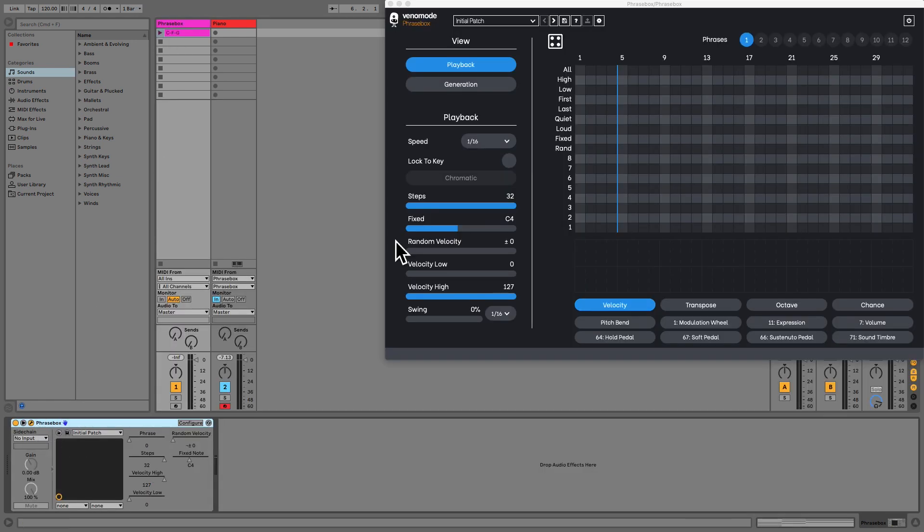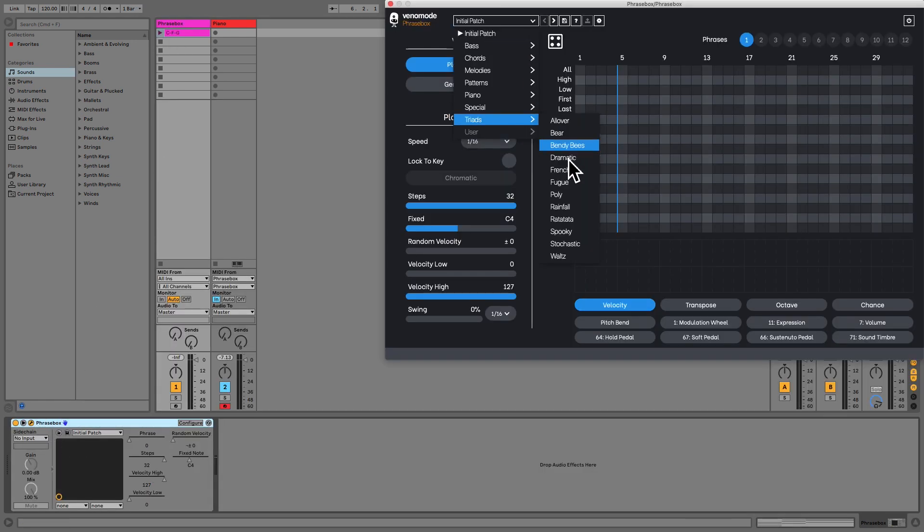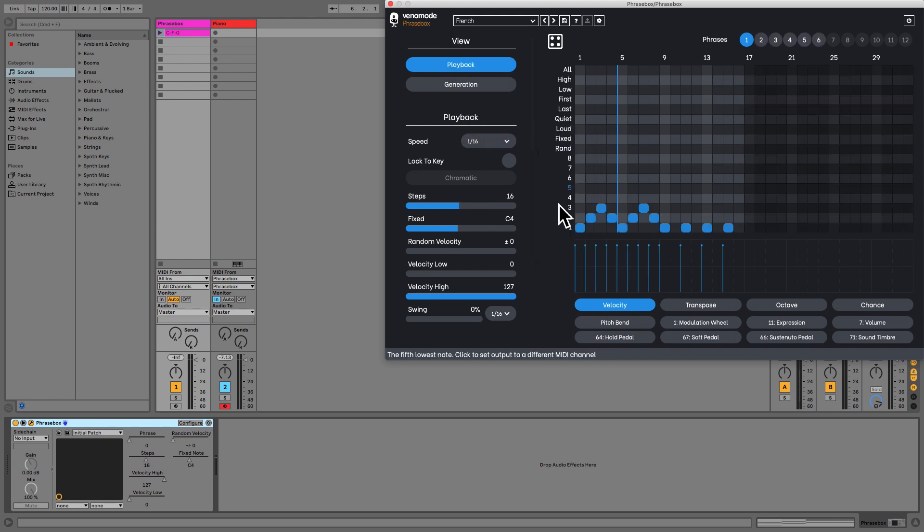Next I'll open Phrasebox and load one of the triad presets. Our chord sequence will be run through this phrase pattern, and our newly created notes will be sent to the instrument on the other track. Let's take a listen to this phrase. As you can hear, our notes are played back in real time based on the phrase in Phrasebox.